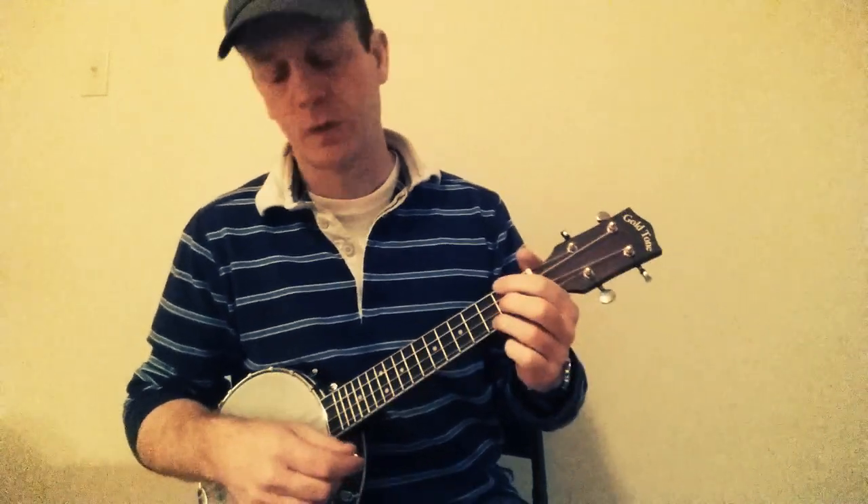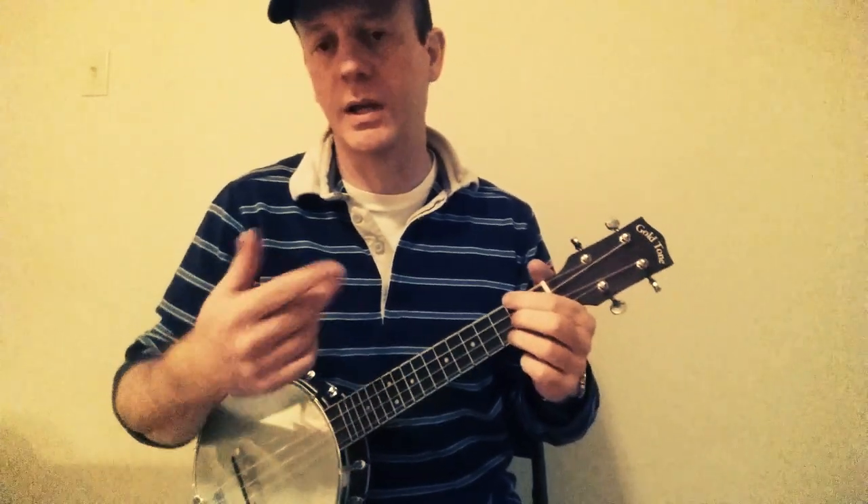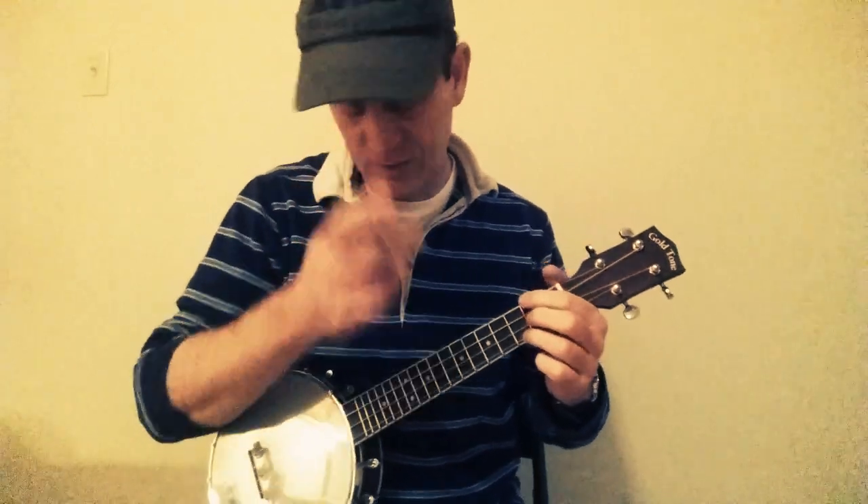I'll sing a verse or two just to give you a feel for it — it's just a fun little song.